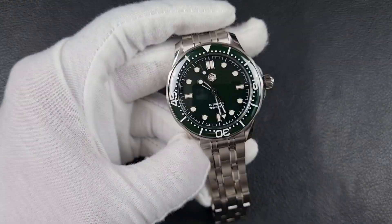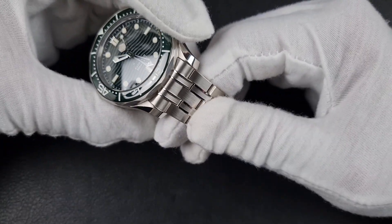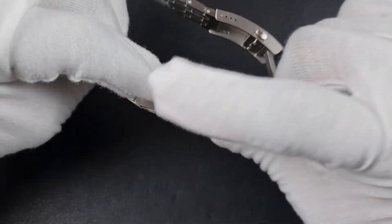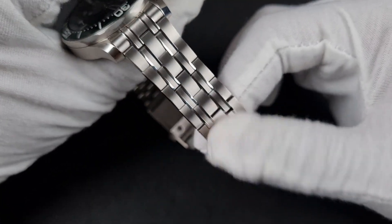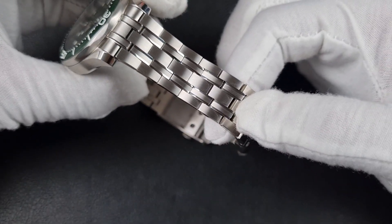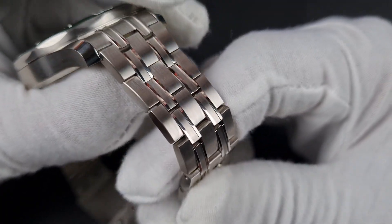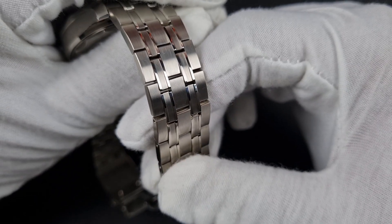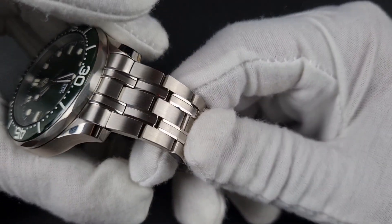Moving on to the bracelet — it looks the part. San Martin's usual high-quality construction: a five-link design with all individual links, solid end links, and solid throughout. The screwing links are well made, detailing is present across all links, and even the sides are brushed with linear hairline brushing. There's great articulation to the links and the light really washes off that bracelet beautifully. In hand it feels great — the edges are smooth rather than sharp, which is notable because San Martin bracelets can sometimes feel edgy.